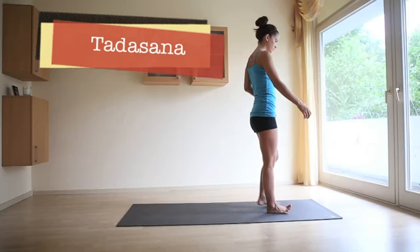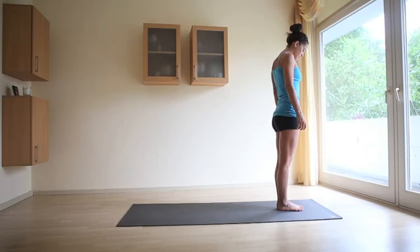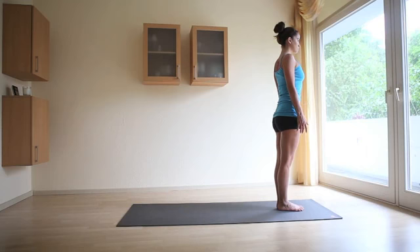Sun Salutation A begins with Tadasana. Stand at the top of your yoga mat with the inner edges of your feet together. Lift the toes, spread them, and set them down. Ground your foundation into all four corners of both feet. Roll the shoulders back, drawing the shoulder blades down the back and slightly toward each other. Engage the thigh muscles so the kneecaps lift. Bring the head slightly back. Collar bones are broad. Fingers come naturally in front of the body. This is Tadasana, Mountain Pose.